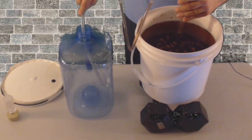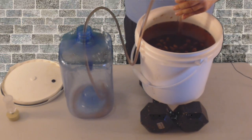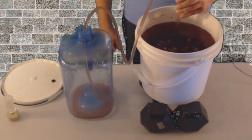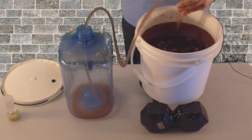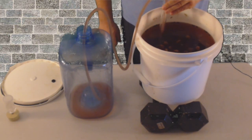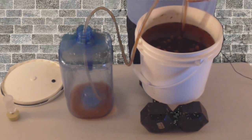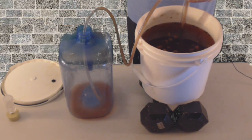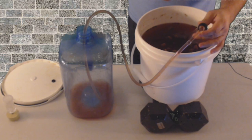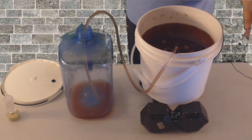Make sure your tube is all the way in the bottom. At this point, we try to minimize any oxygen to the wine so we can prevent it from turning into vinegar. There we go. I think I got a seed in there. All right, we'll let this go.